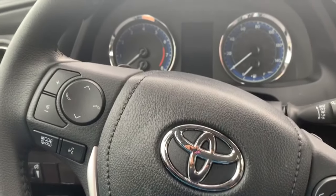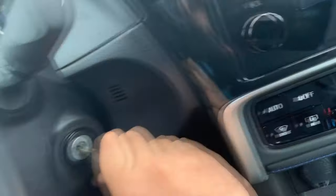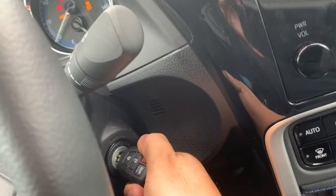Alright, so once you are in the vehicle, go ahead and put the key in the ignition. Go ahead and start the vehicle. And the lockbox is still hanging outside, so what you're going to do is go ahead and roll the window down.